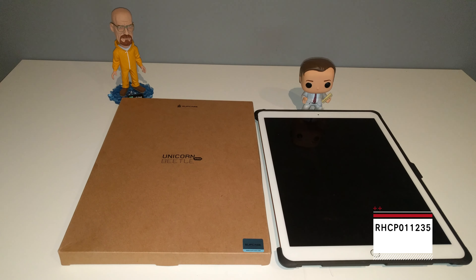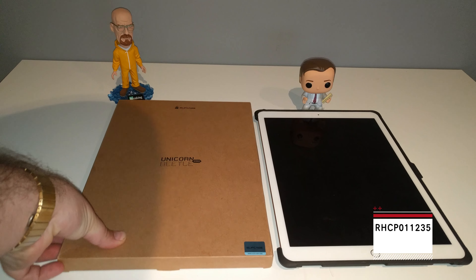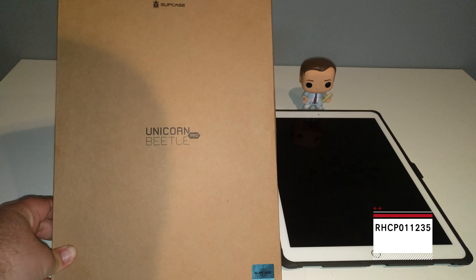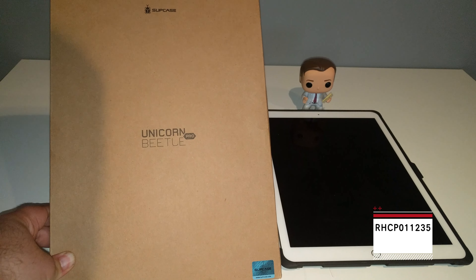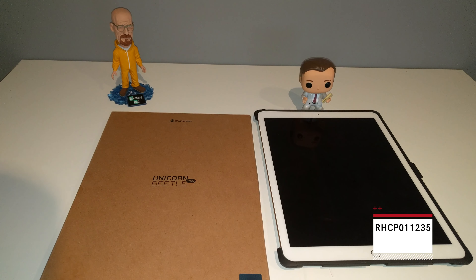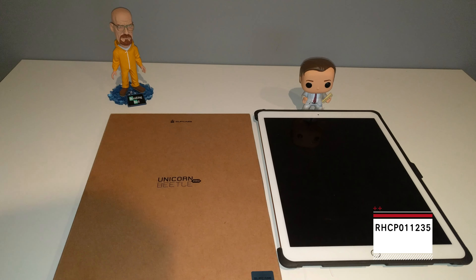What's up guys, we're back with another video today. We got another Supcase video — today it's the Supcase Unicorn Beetle Pro for the iPad Pro. This case comes in around 30 bucks, so I really want to take a look at this. Let's unbox it and check it out.